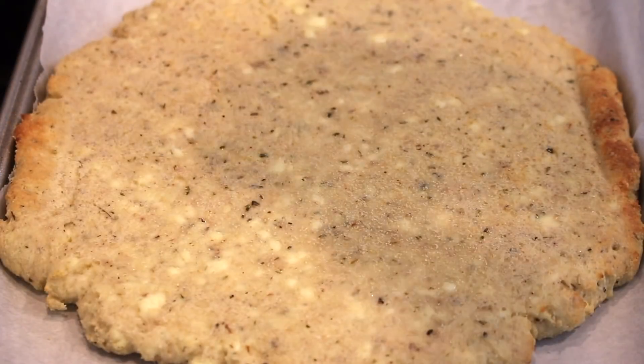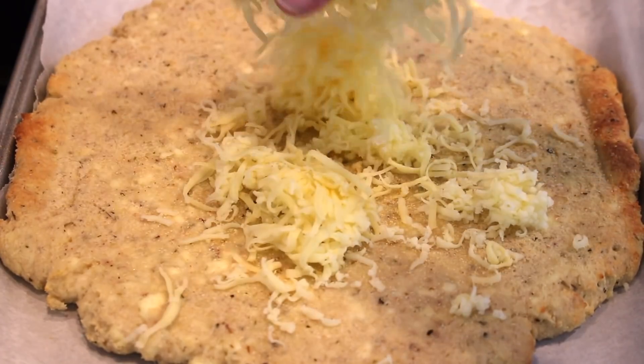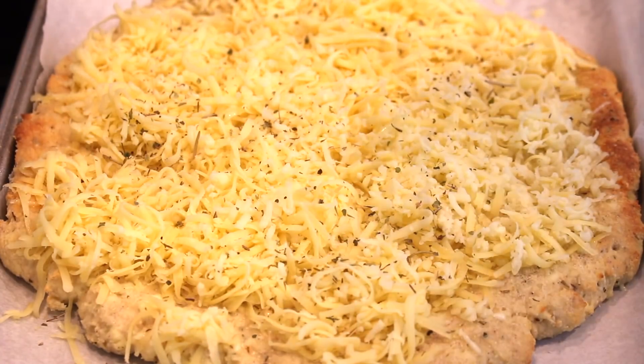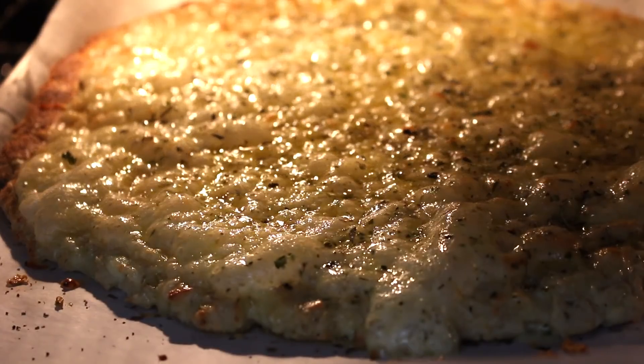After 20 minutes, remove the silicon mat and scatter garlic powder over the top, and then cover it with grated mozzarella cheese, and finally another sprinkle of dried Italian herbs. Put it back into the oven for another 5 to 10 minutes, or until golden brown and the cheese is bubbling.